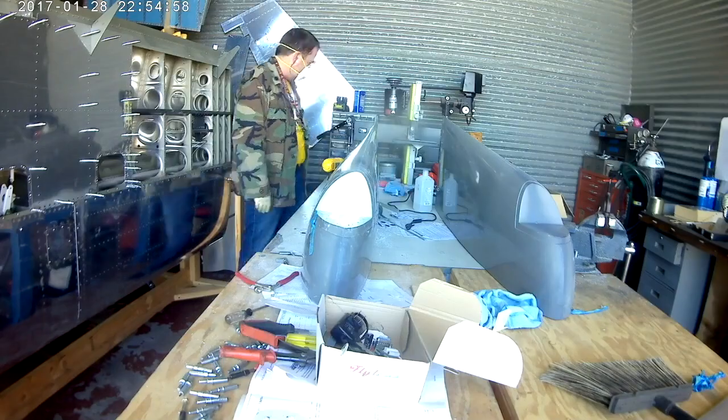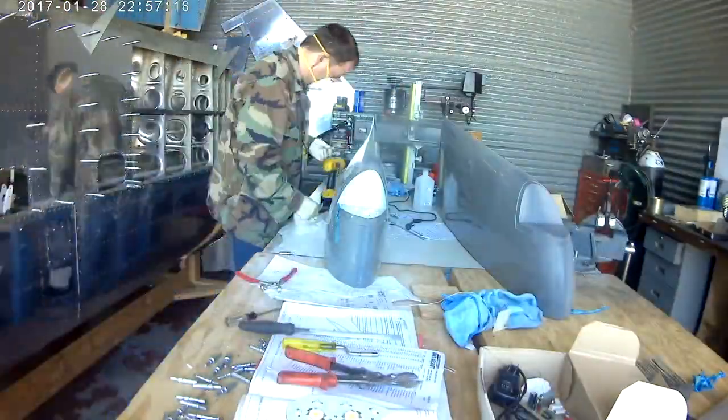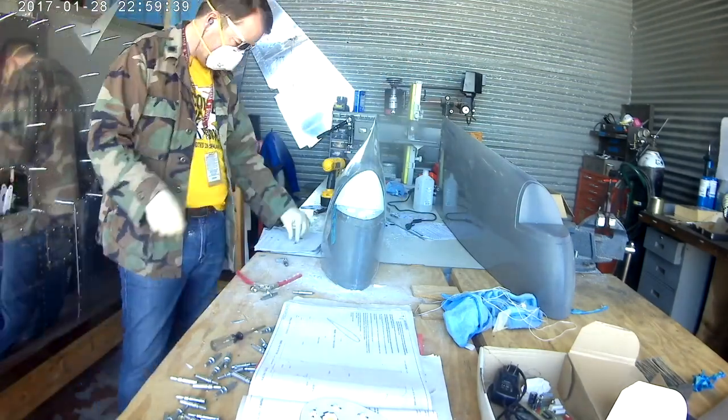These are the FlyLED LEDs from Australia. Great product, great price, fun little project. You can get them fully made, or you can buy them so that you have to solder everything in — and I would suggest that. If you're making a plane you really need to know how everything works.